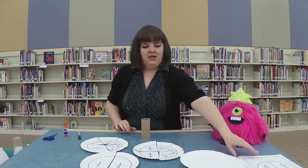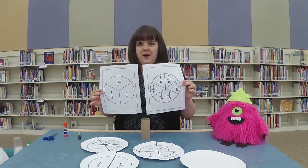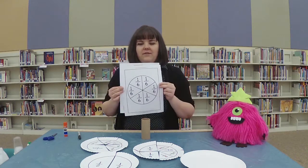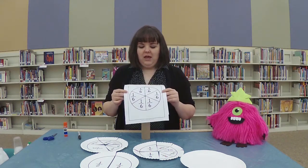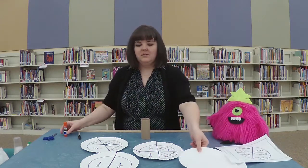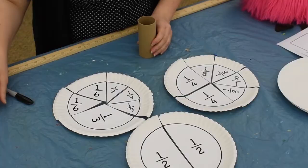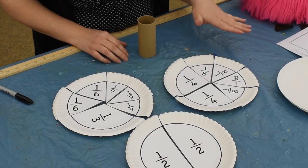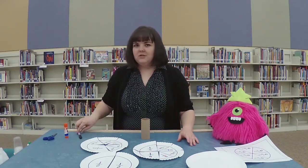I just printed out these regular fraction pie charts, and I will have a link to some that you can find online in the description of the video. What I did was I cut out this circle and I just glued it to the paper plate, and then I cut it out along the black lines. You can also draw these yourself, you don't have to print these.